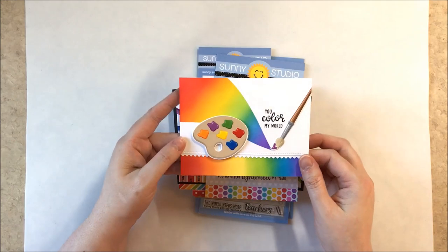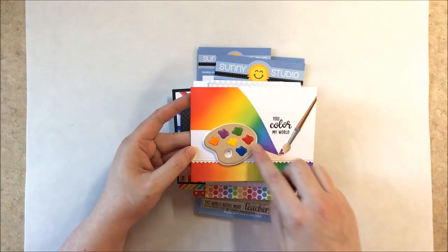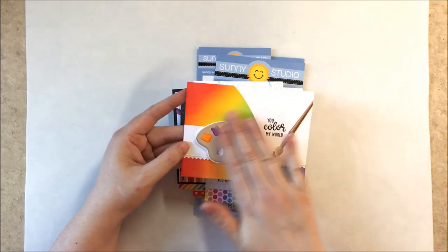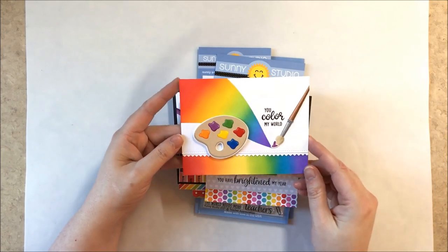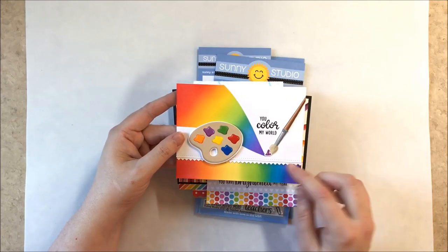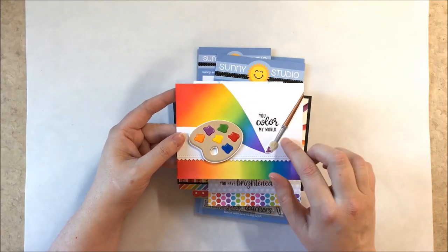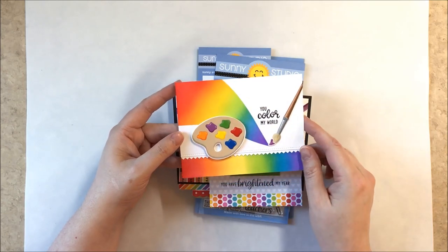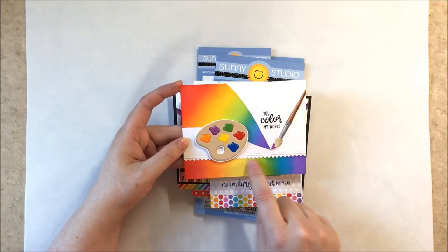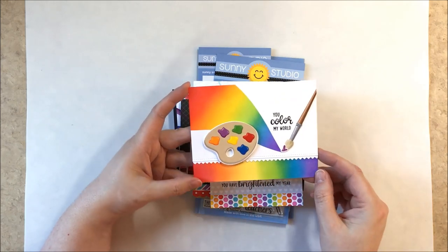For this card I started by masking off a section with the masking covering the top and bottom, then coated it in rainbow distress inks. I created a separate strip down below mimicking those same colors, then angled my brush to fit the sentiment from the set. I added a little detail with a border from our Slimline Basic Border dies.